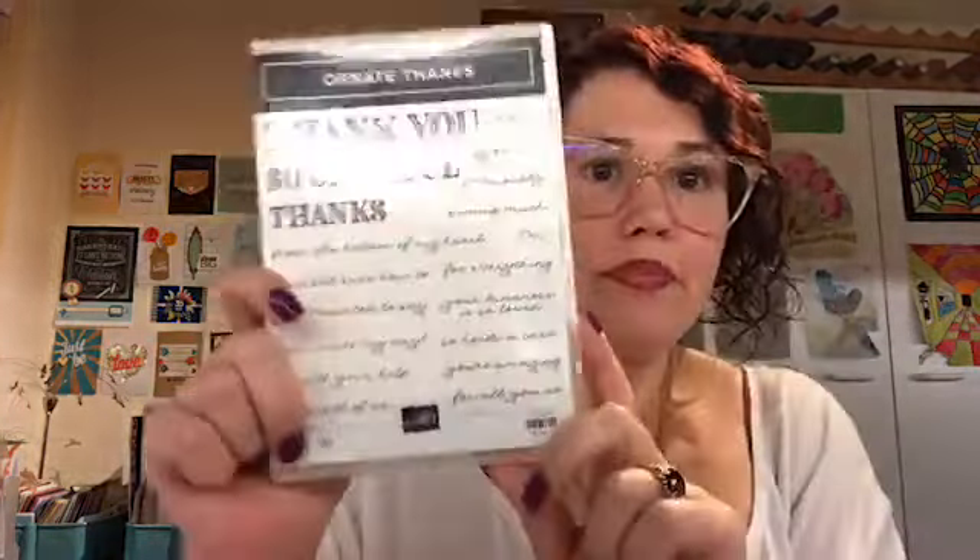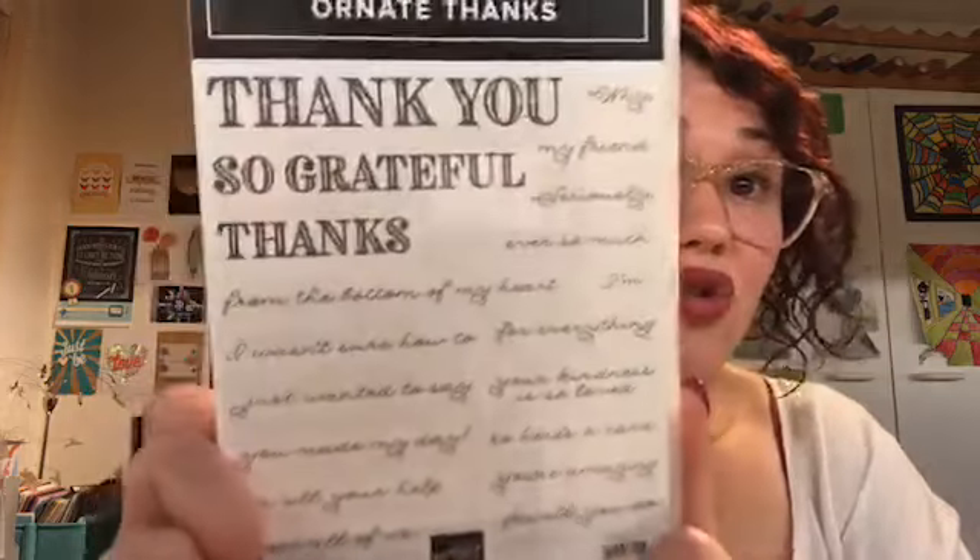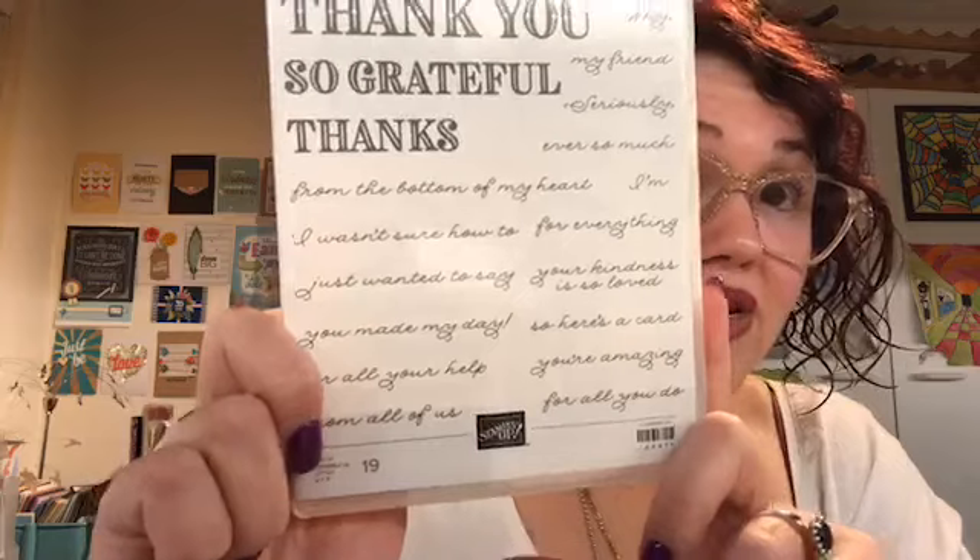So yes, we're going to start with stamp sets. I've got the flyer in front of me — I'm not going to talk prices as such because I know a lot of my international people watch. I am going to show you the bundle. This is called Ornate Thanks and this is a beautiful, beautiful thank you set. I've been wanting a thank you set for a while and this one has just blown me out of the water. Not only do you have thank you three ways, you then have all the little words to go with it.